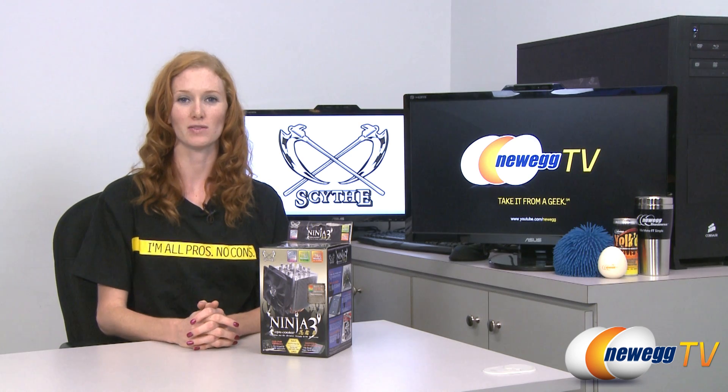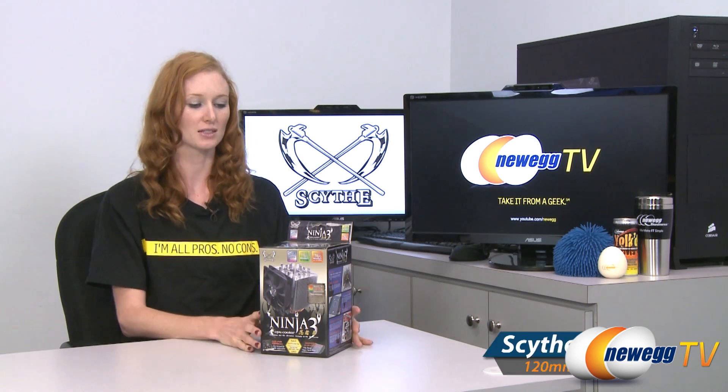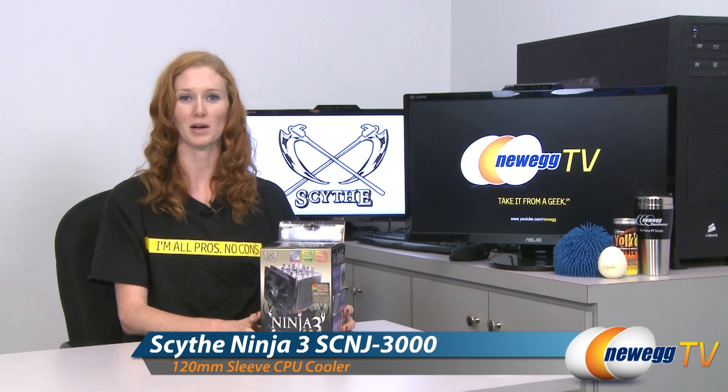How's it going, guys? Jill here with Newegg TV, here to do an unboxing of this Ninja CPU Cooler by Scythe.